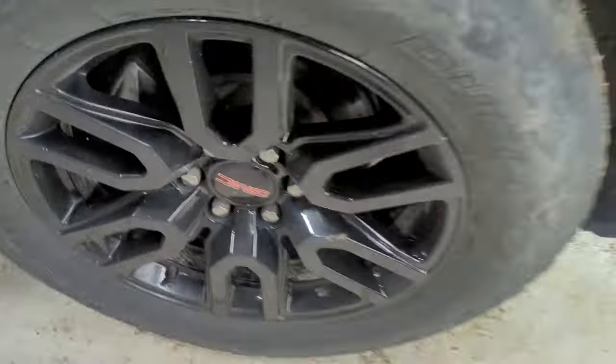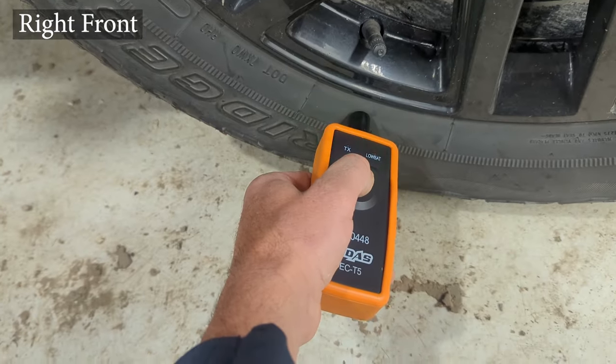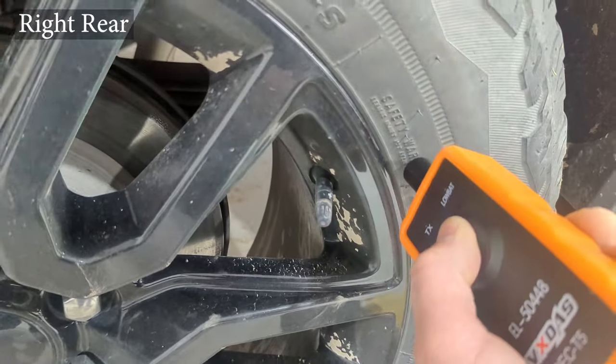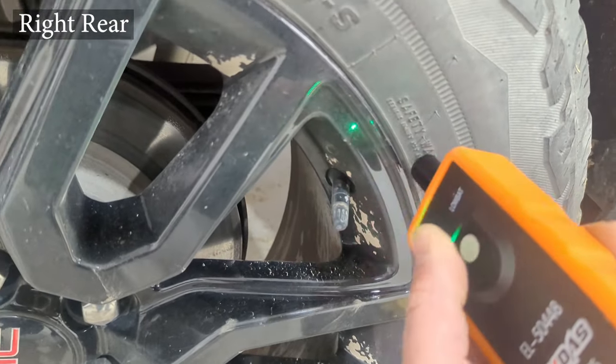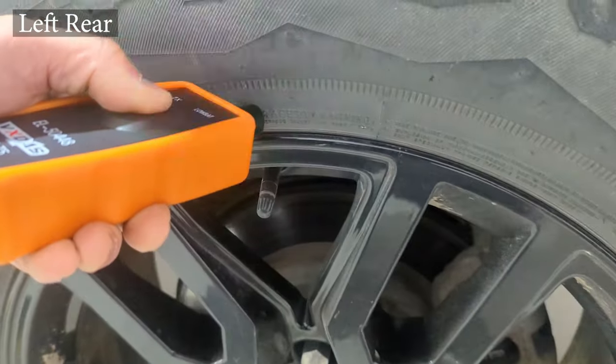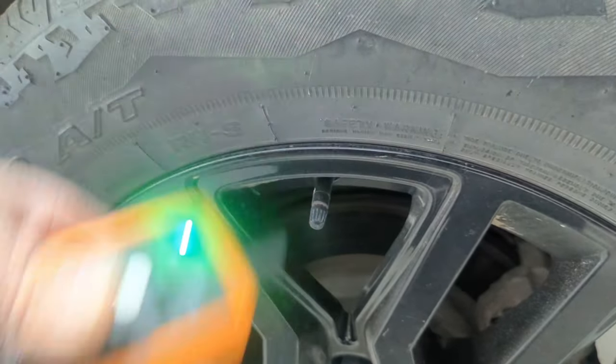Press and hold that until you get a beep. You start at the left front wheel and go clockwise around the vehicle to the right front, right rear, and left rear. When you've completed the training on the final wheel, you'll get an additional honk at the end, and you know it's complete.